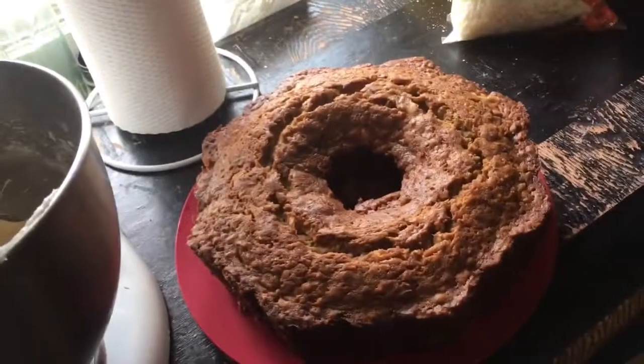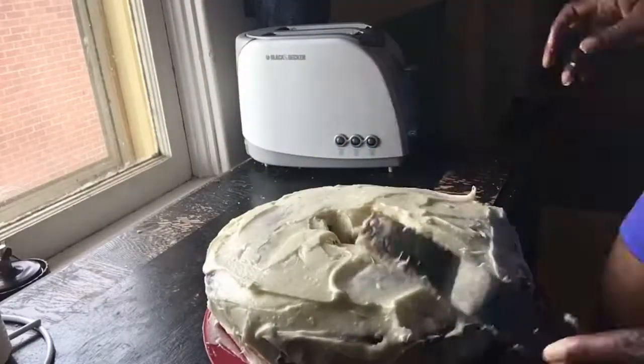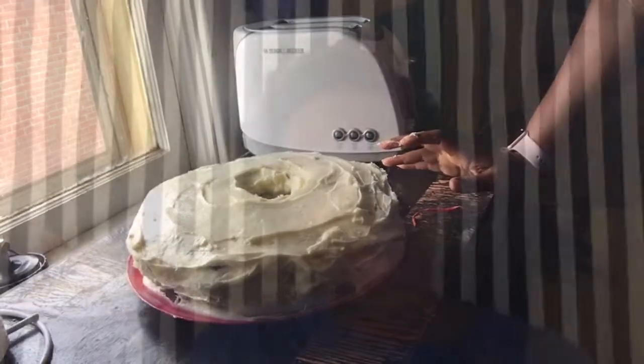Here it is — my messy cake! The olive oil didn't change it one bit, guys, so you can substitute that out however you choose. Thanks for watching this video on how to make a delicious family secret recipe hummingbird cake. Bye!